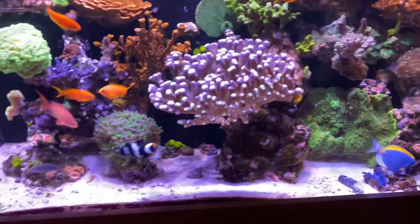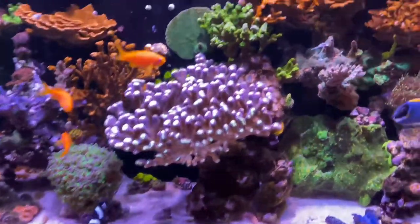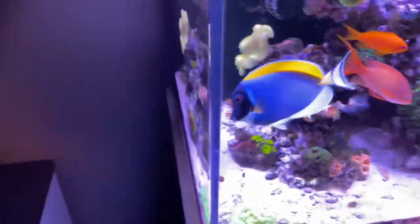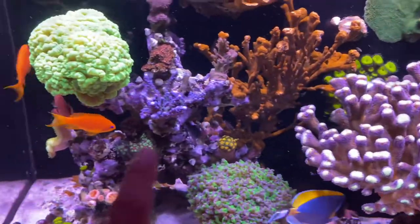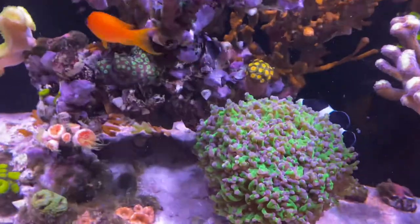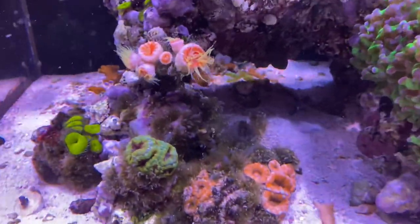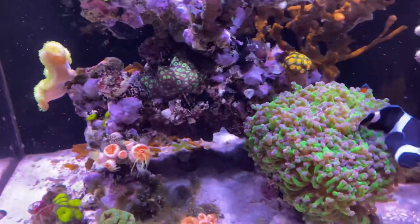I dropped the NoPox a little bit because I'm not trying to cross-contaminate something and cause a tank crash. I'm being slow and steady — I started at 0.1ml, now I'm at 0.2ml — just taking it slowly, watching the effects, making sure nothing negative is happening. I'm actually seeing some positive results: the hair algae that was growing around this area is starting to go away. I also bought some new Astrea snails and added more blue-legged hermits for cleanup crew to help with the hair algae issue.